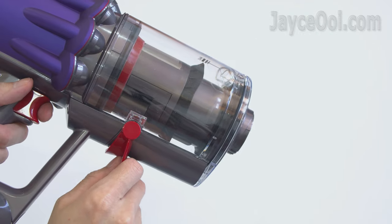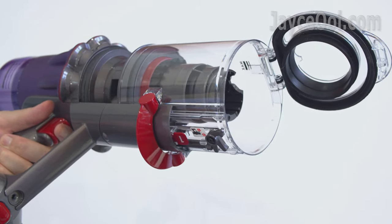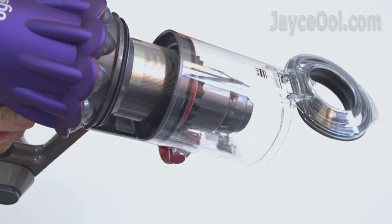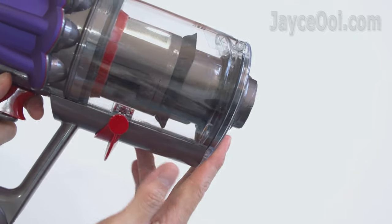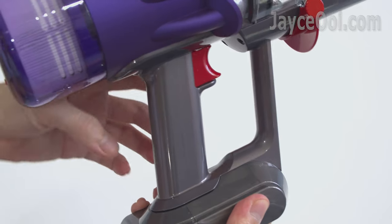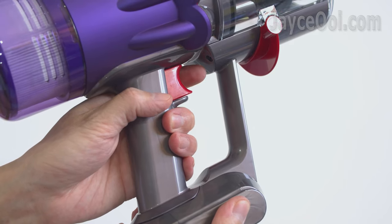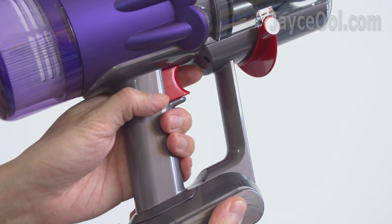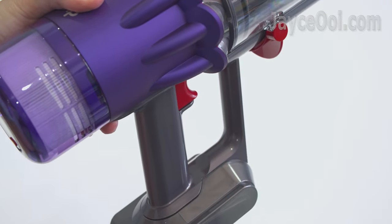It is loaded with a 0.3-litre dustbin — 0.24 litres smaller compared to the V11 — and it is easy to remove all the dirt. Just pull the trigger and it will eject all the dust and debris deep into the rubbish bin. It also has a better grip: the circumference of the handle has been made smaller, allowing for an easier and more comfortable grip for people with smaller hands.